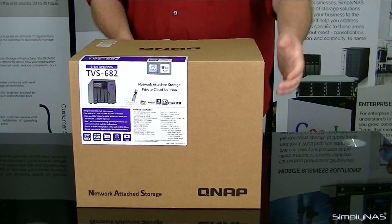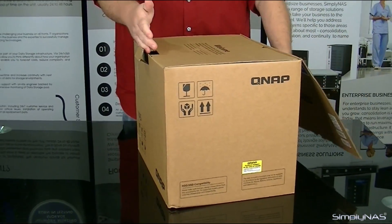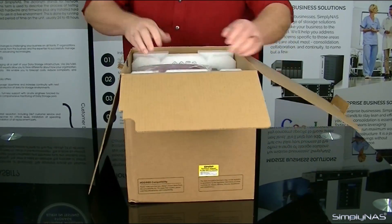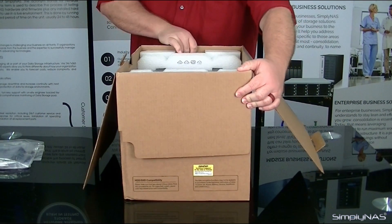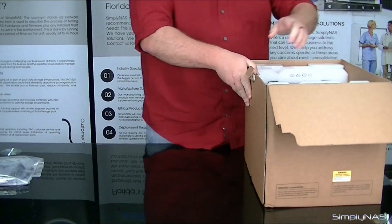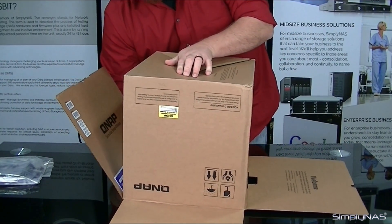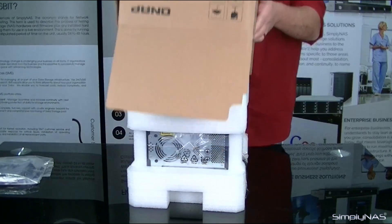We'll go ahead and start unboxing this one here. We're going to turn this around — we have the lock tab, the outer flap, inner retention flap, and then these two inner retention flaps to expose the unit itself. Now inside we have the accessories pack. A little better view of the inside here to actually show off the NAS a little bit more. For the safety of the NAS, we'll go ahead and lay the box on its side, hook the box over, squeezing the unit onto the table very gently. Go ahead and lift the box, exposing the NAS.